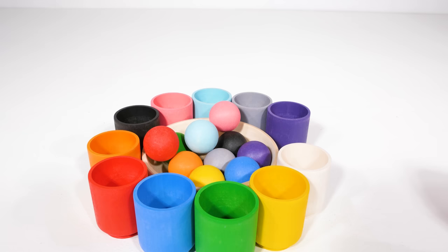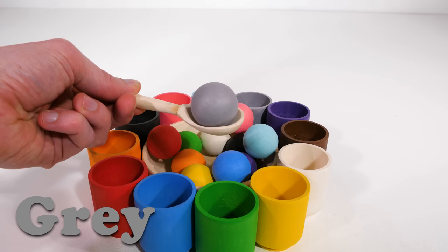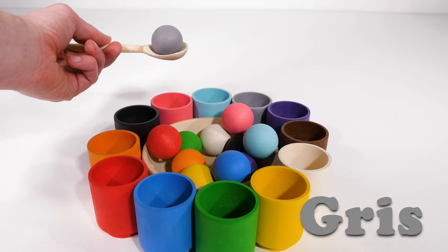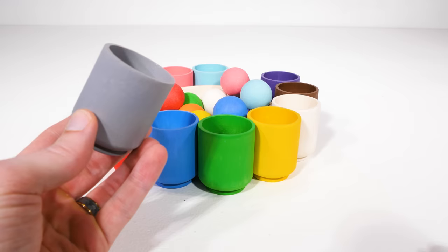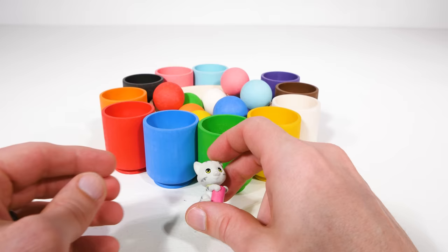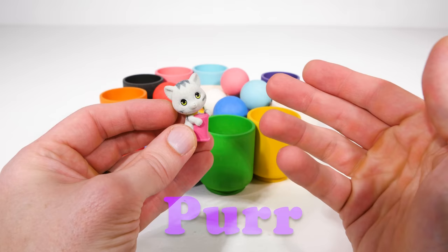Now let's match a new color. Let's see what we get next. We got the gray ball, or gris. Where do you think it goes? That's right, in the gray cup. I hear something inside. Oh, what did we find? It's a gray cat with a pink scratching post. Did you know that cats purr when they're happy? She's purring — that means she must be happy.